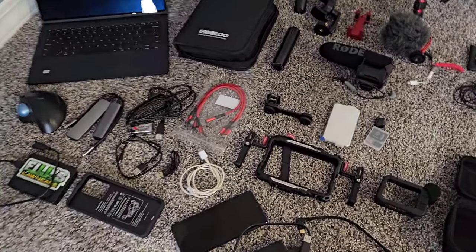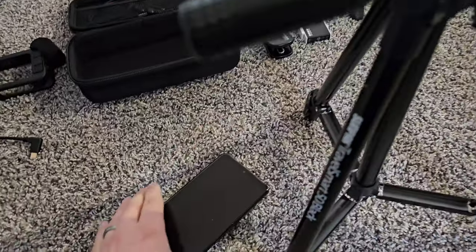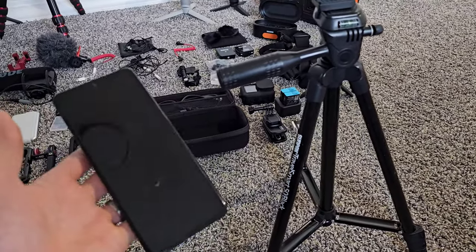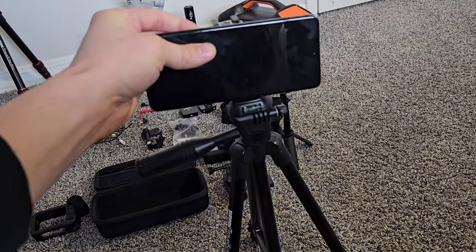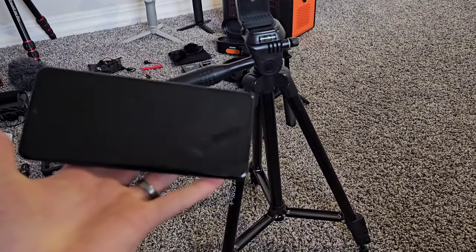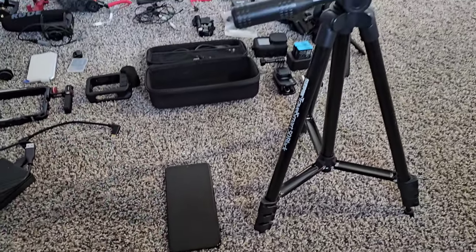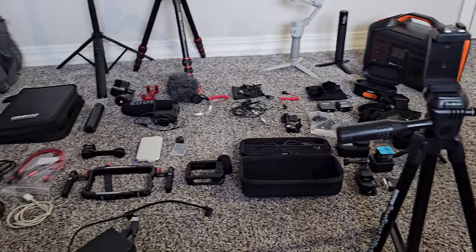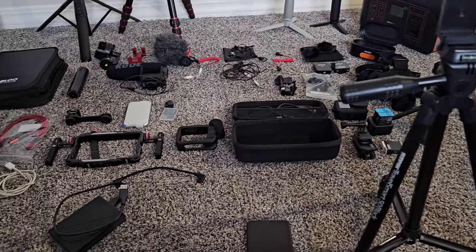I'm going to show you what I started out with. I started out with a phone, a cheap tripod, and a free editing app — which I'll show you at the end. I used a free version of that app, set my phone up on a cheap tripod, did all the editing on my phone, and uploaded to YouTube. But I have upgraded a bit and I'll show you exactly what I'm currently using.